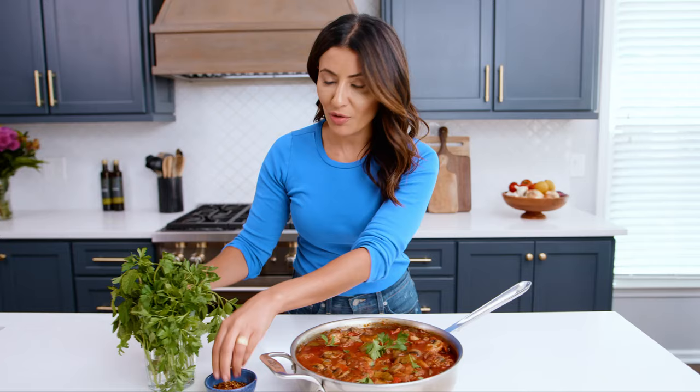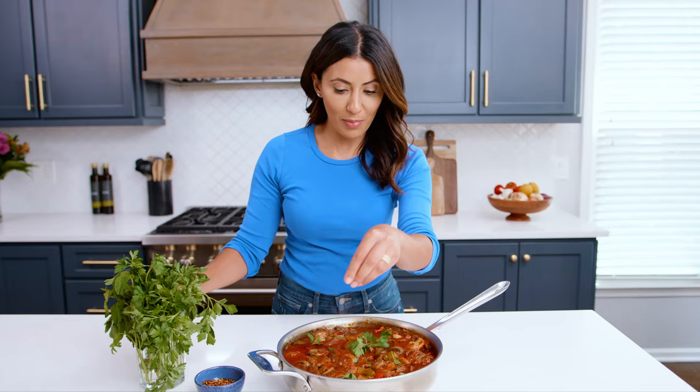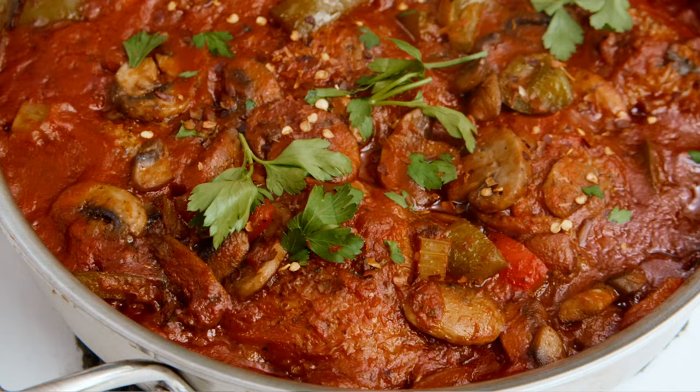If you're still craving Italian flavors, there are a couple more Italian recipes on this channel like my baked Italian chicken — that's a great one too. Grab the recipe for chicken cacciatore on TheMediterraneanDish.com. I'll see you later. Ciao.